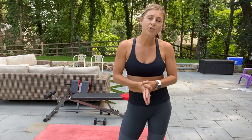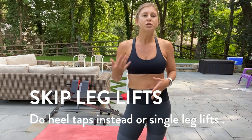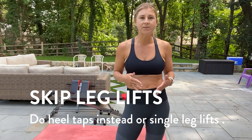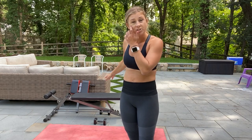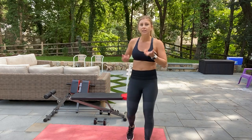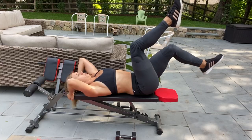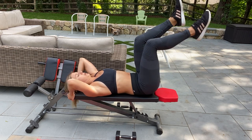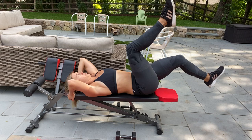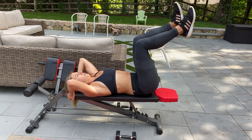The next move I'm going to show you is a modification for any type of ab move you would do on your back that typically, if you have a DR, would cause coning or doming in your abs — I'm talking about leg lifts specifically, in some of the more challenging moves. So instead of doing a leg lift, we're going to do a heel tap. Come on down your side, roll onto your back — inhale, exhale — give me that TA contraction, lower that left foot down and back.